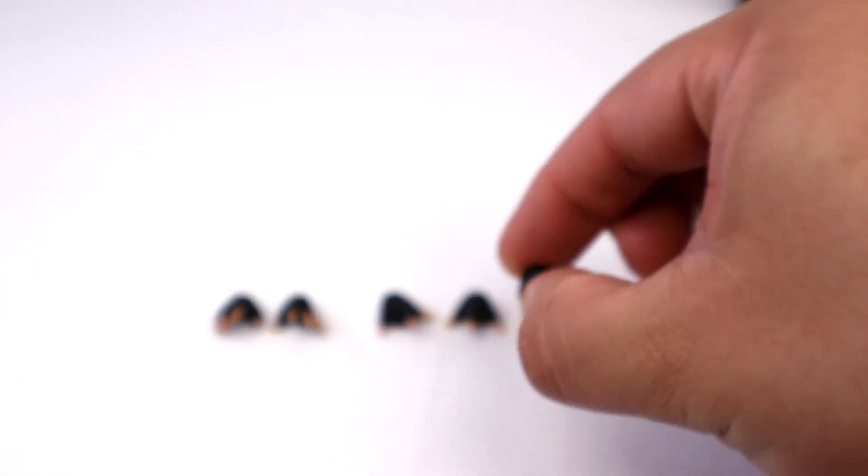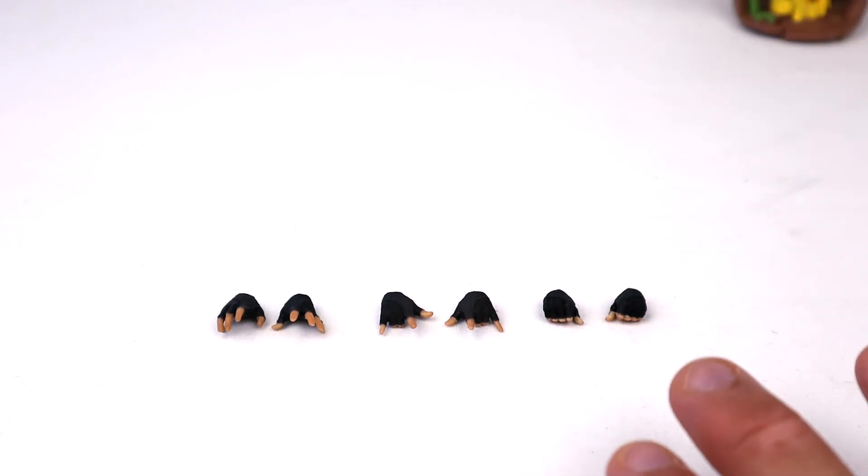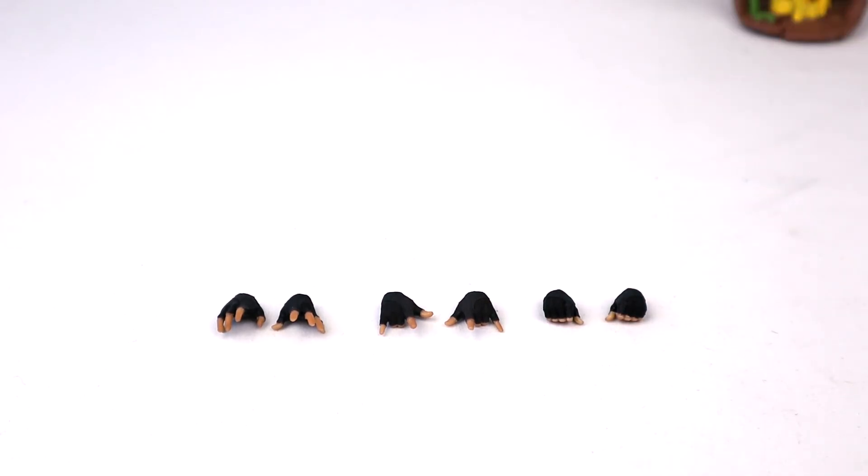The fingers on the web-holding hands don't open up too well — you'd have to bend them a little to put the webbing in. We'll go over that specific accessory in a moment.